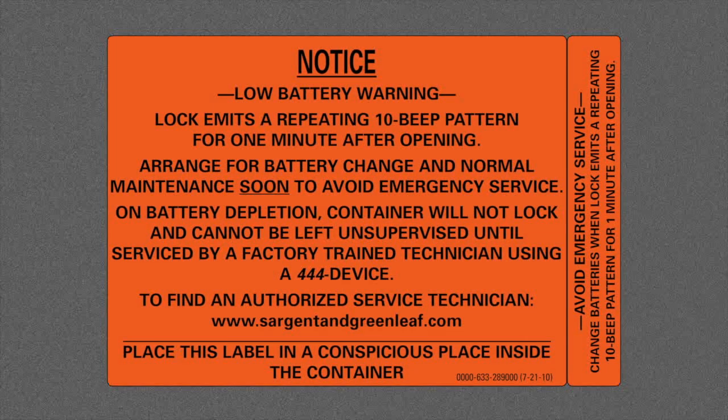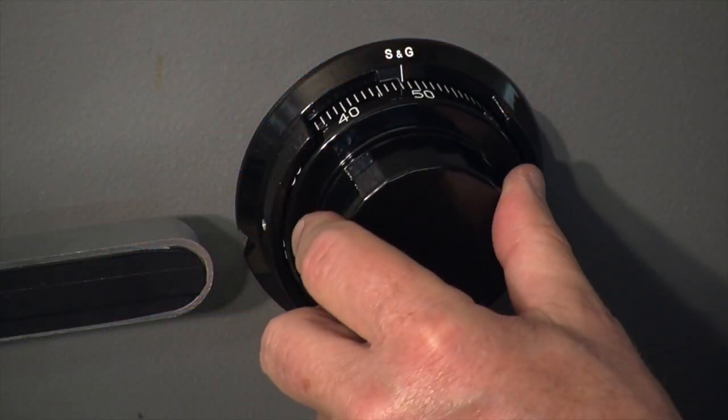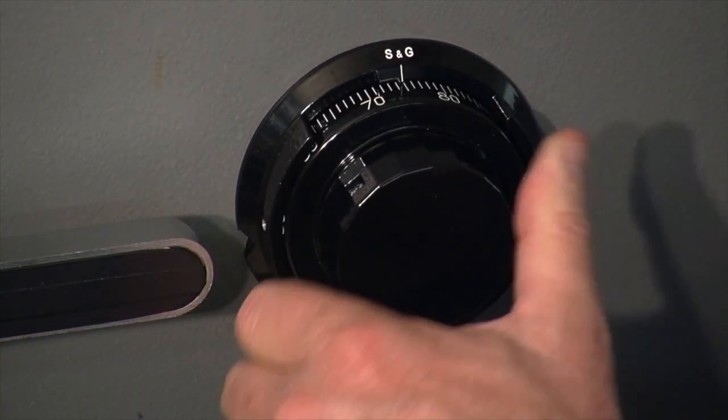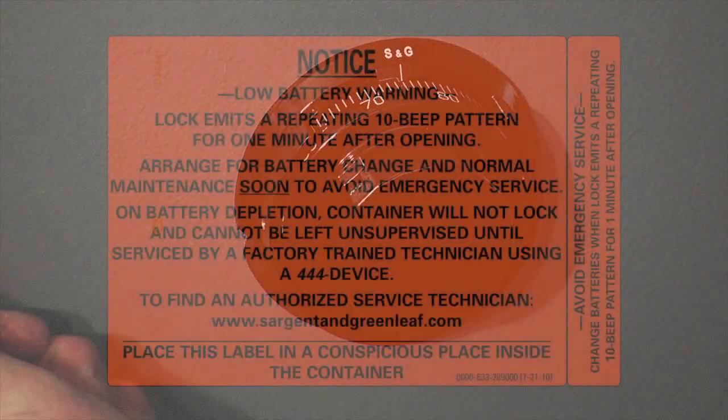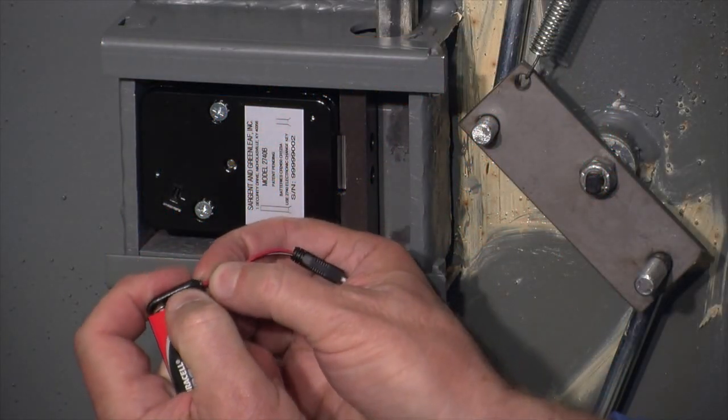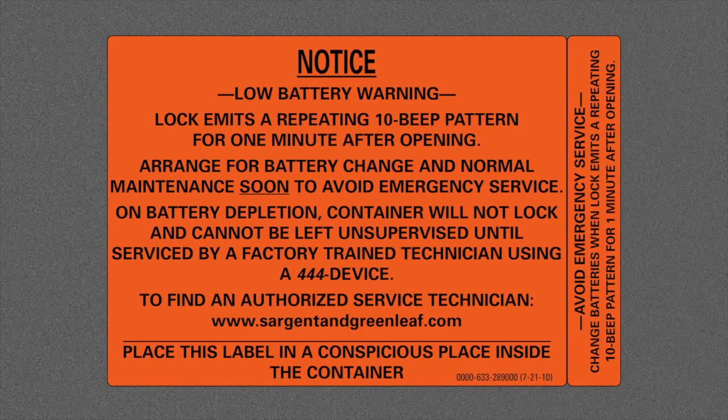Our installation is almost finished. We've put the orange battery warning label on the inside of the back panel. This tells the end user that if the lock emits 10 beeps, pause, 10 beeps, pause, 10 beeps during opening, that indicates a low battery condition and batteries should be changed as soon as possible. The end user will get this low battery signal approximately 100 times before the lock goes into lock open latch and the unit will not be able to be locked again, forcing a battery change and a reset using the 444 device. We'll go ahead and attach the back panel and put in the lock access plate, and then we'll be done.